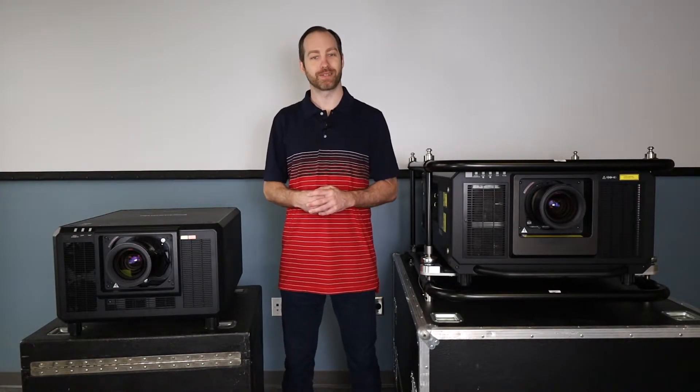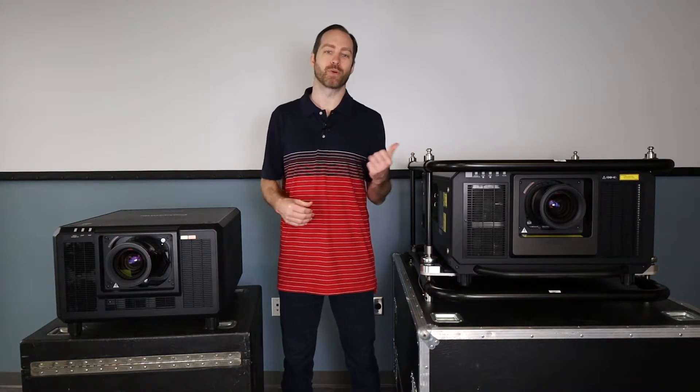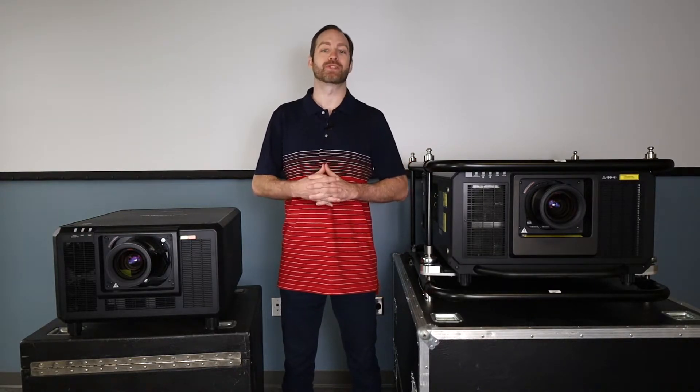And since so much of video is relative, we'll see how it stacks up to its older sibling, the RQ32, one of the best looking projectors money can buy.